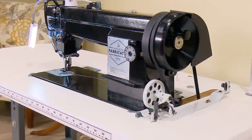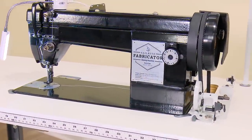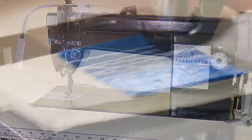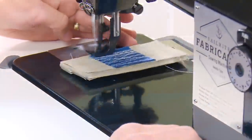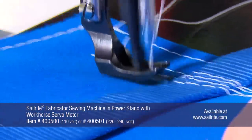At Sailrite we are proud to support every sewing machine that we sell. Each machine is finished and tuned in Sailrite's Indiana workshop and comes with an in-depth guidebook that walks you through setup and use of your Fabricator, as well as detailed troubleshooting instructions and part schematics. Plus, you'll receive personalized technical support directly from sewing machine technicians here at Sailrite.